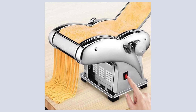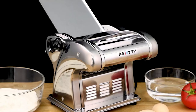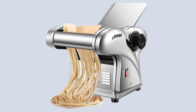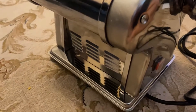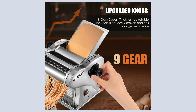Crafted from food-grade 410 stainless steel, the Nutri not only offers durability but also ensures food safety. The rust-free stainless steel body and rollers contribute to consistent and delicate dough sheets, ideal for everything from thin pasta to thicker wraps like those needed for dumplings or wontons. Ease of use is a significant advantage, featuring upgraded knobs that allow for precise control over the dough's thickness.